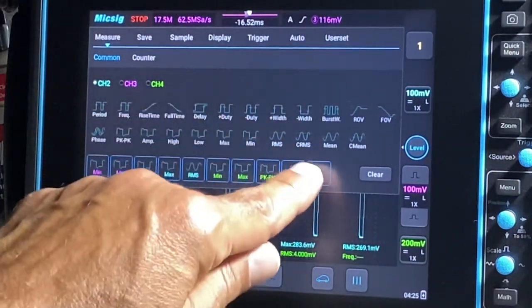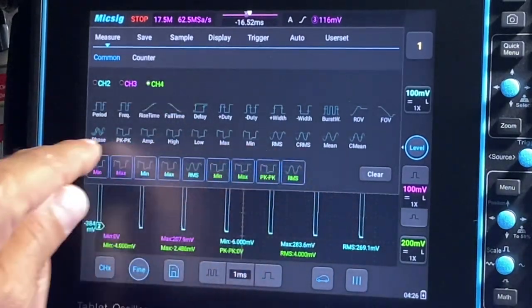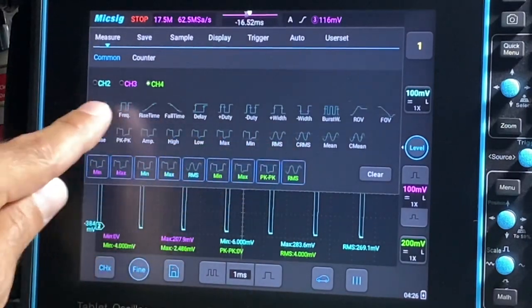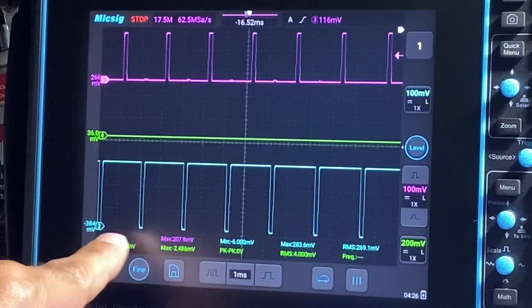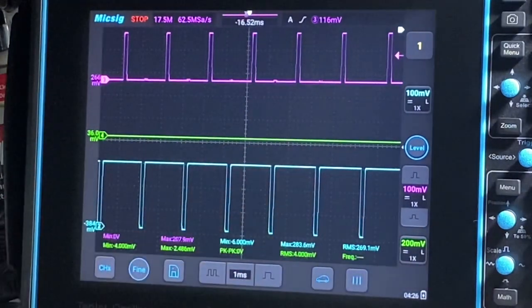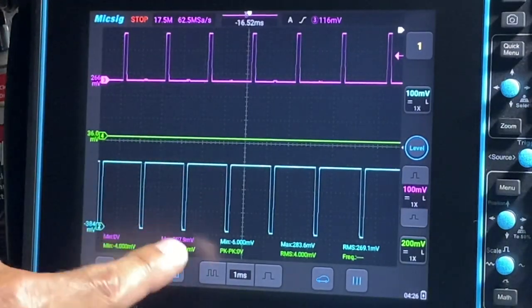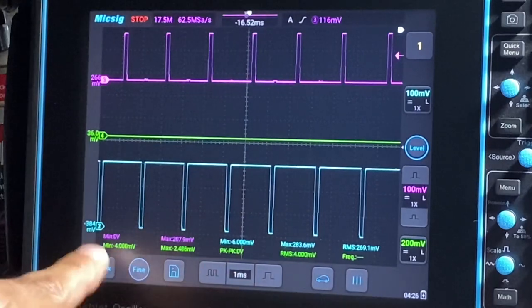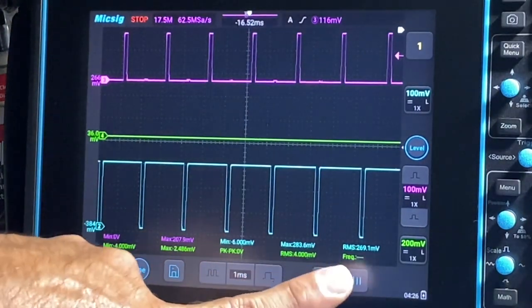If you want to take one away, we'll take frequency away off of channel 4. If we want it back, press channel 4 and go back to frequency — find it right there and it pops up on the bottom of the screen. You've got 5 on each — 5 on top, 5 on the bottom. On channel 3 I've got min and max; channel 2 — min, max, RMS; and channel 4 — min, max, peak to peak, RMS, and frequency.